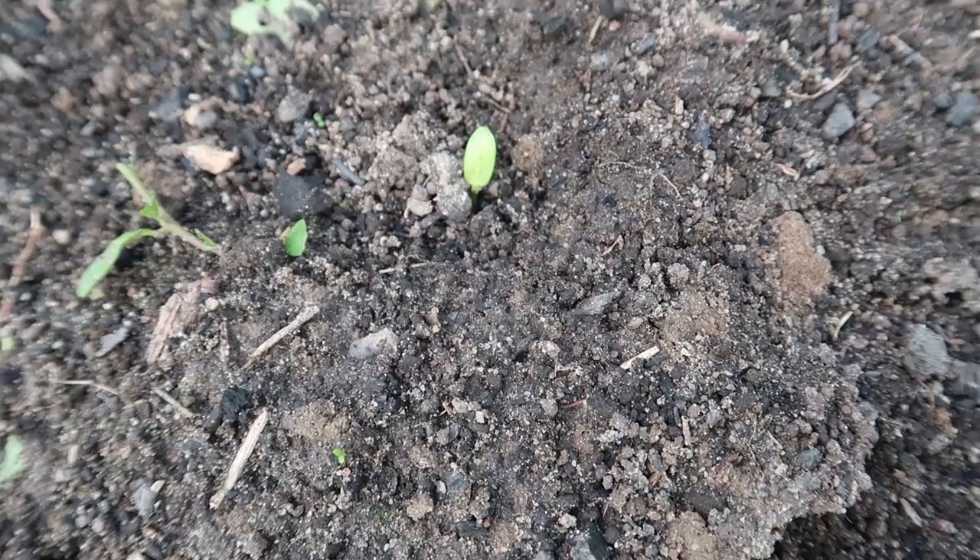Look — an itty-bitty cucumber seedling! How exciting is that — already here. We've had rain every day since I put these seeds in the ground and that is really helping them. I hope you've learned something from today's video. Like, share, comment down below, subscribe to our channel, and we'll see you next time on Wholesome Roots.